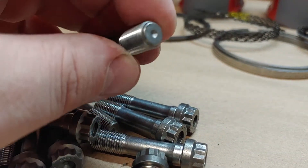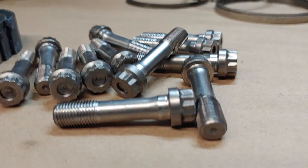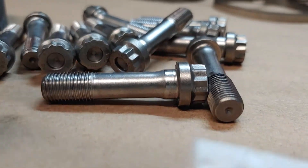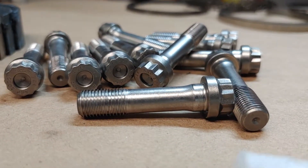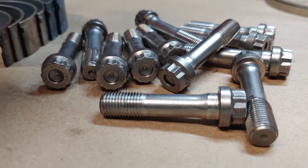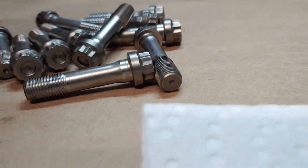The ARP lube you typically get with your fasteners — your main studs, head studs, even your rod bolts — what we've found throughout the years, and I'm sure other race shops have too, is that a lot of people get a little overzealous with applying it. We've found that a lot of this ends up making a big cake or sludge at the bottom of the oil pan. We've even seen it get inside the crosshatches of the cylinder bores, which can prevent good ring seal because there's too much moly in between the crosshatch and the rings.